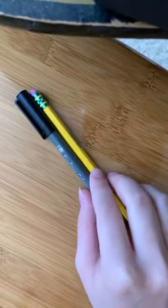The materials you are going to need are just a pencil, a pen, and a piece of paper. I'm using some watercolor paper but any paper should do.